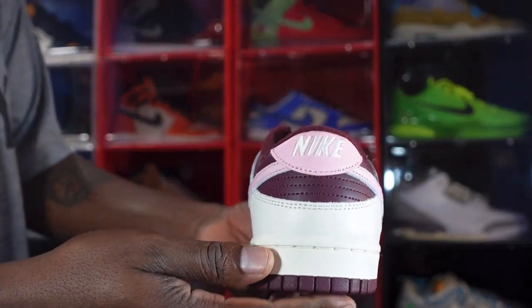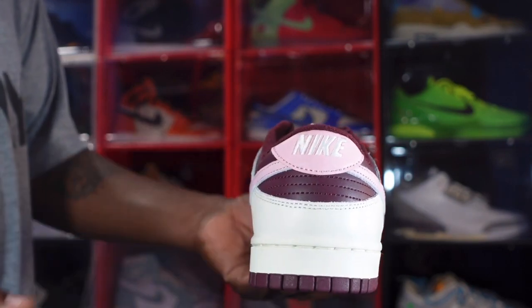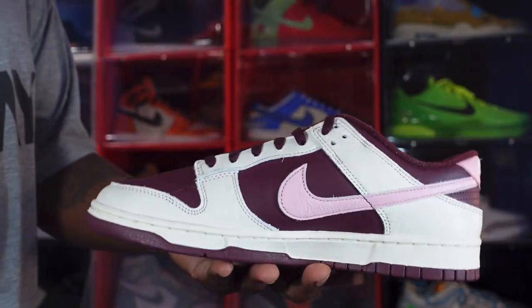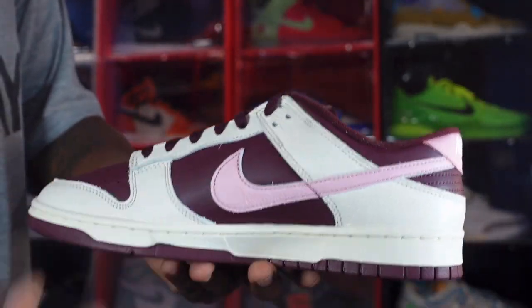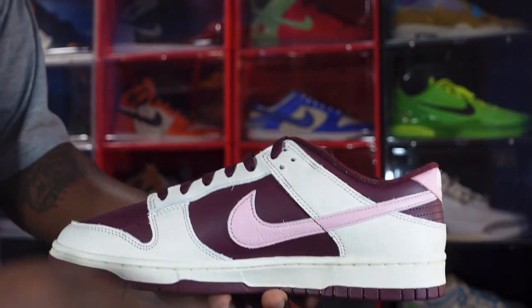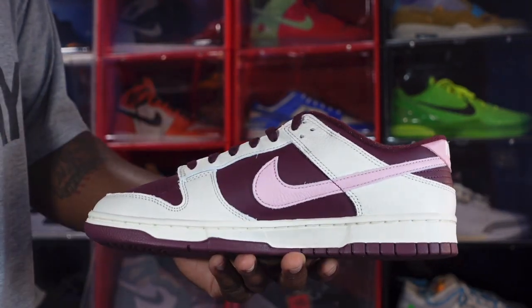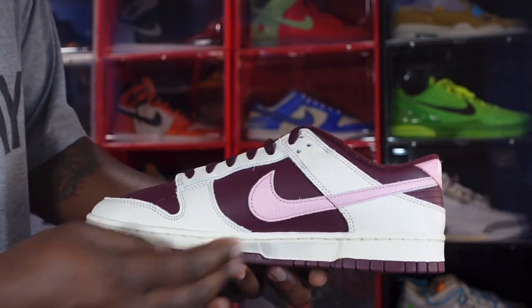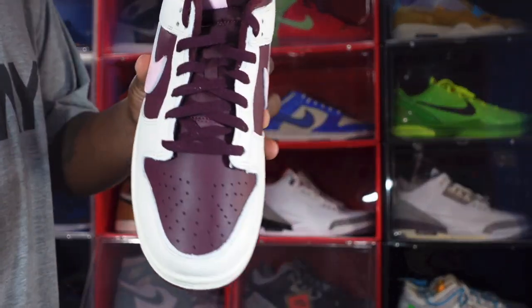Taking a look at the heel of the sneaker, you do have a medium soft pink heel badge with Nike branding in white lettering, and more of that burgundy going around the heel. Moving to the medial side, we have a medium soft pink leather swoosh — the leather is pebbled and tumbled as well. You've got more of that premium leather on the pale ivory overlay, eyelets, and mud guard, with that burgundy or maroon on the quarter panel and pale ivory on the midsole.